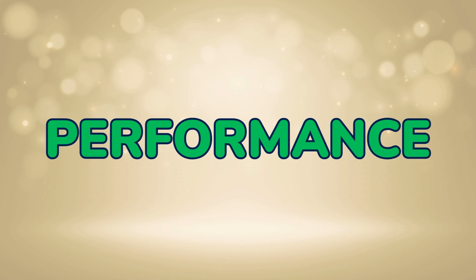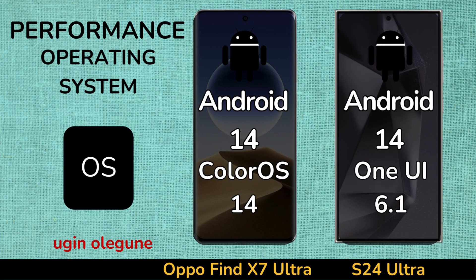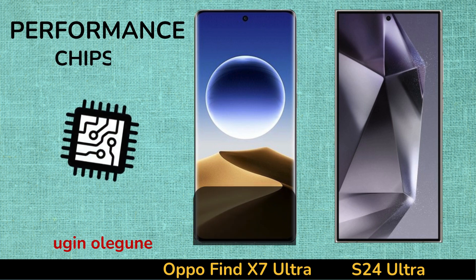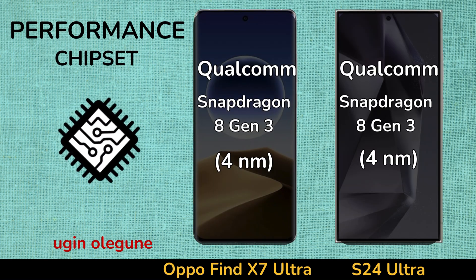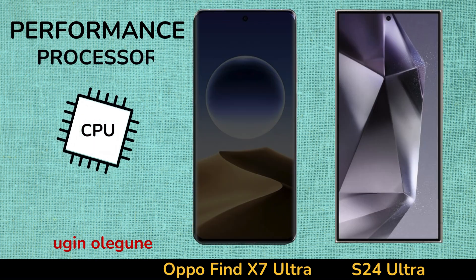Performance. Operating System. Chipset. Processor.